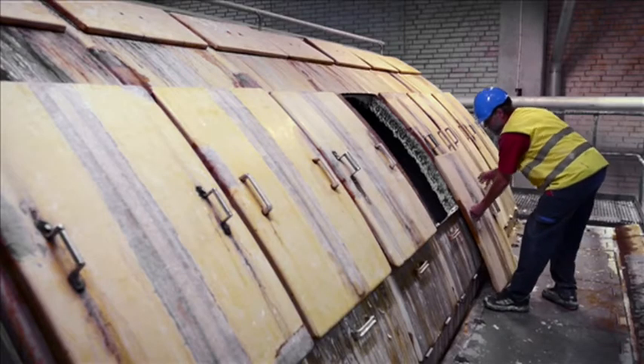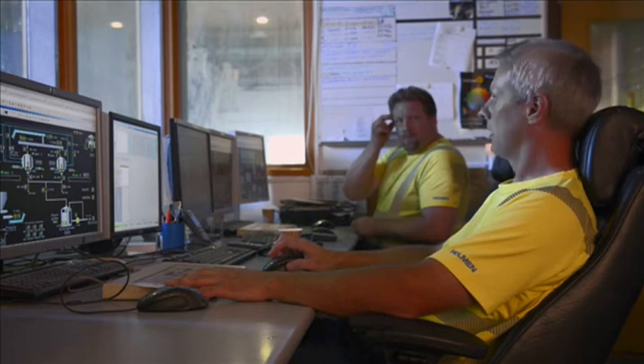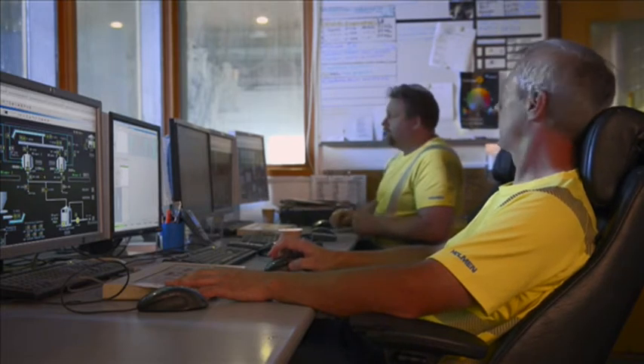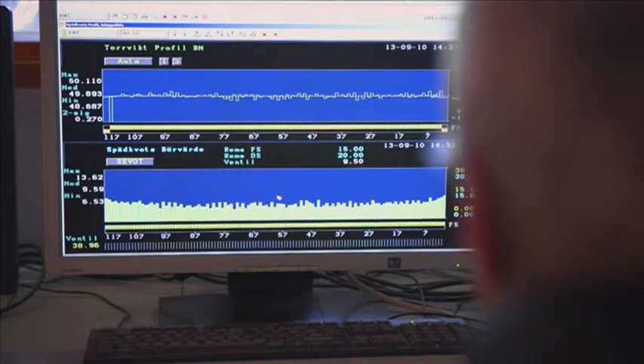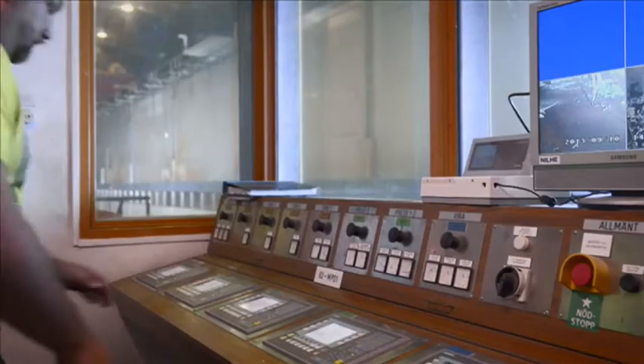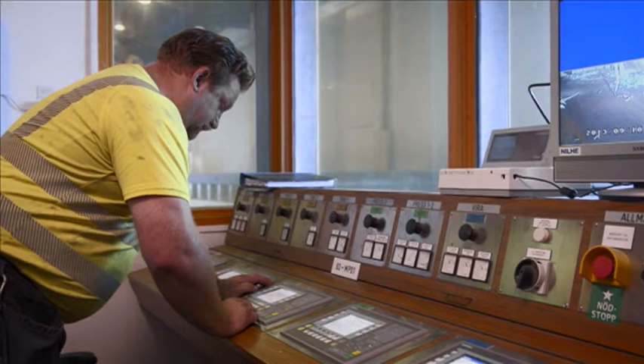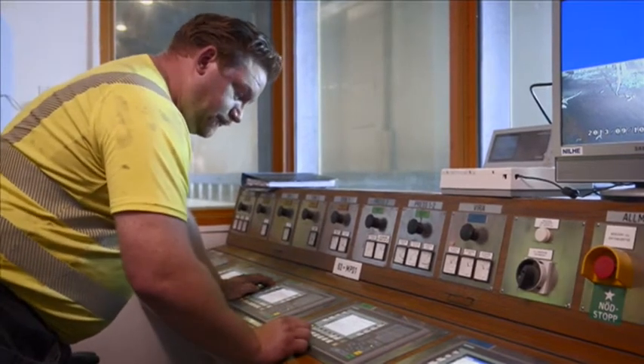The excess water from the paper machine is filtered in a large disc filter and is used as spray water. There is one of four control rooms by the press section. From here production is monitored and controlled so that the best quality is achieved. The other control rooms are at the dry end of the paper machine and by the calendars and winders.